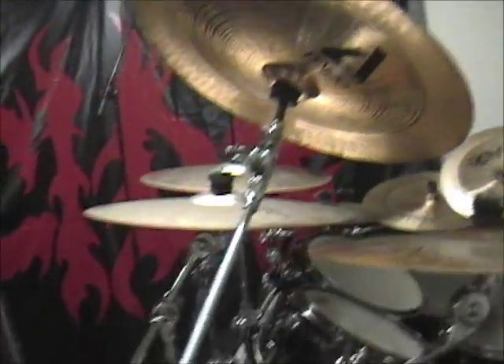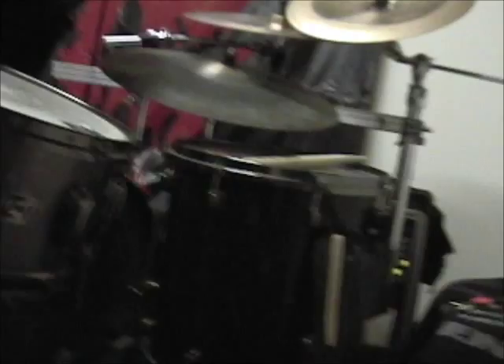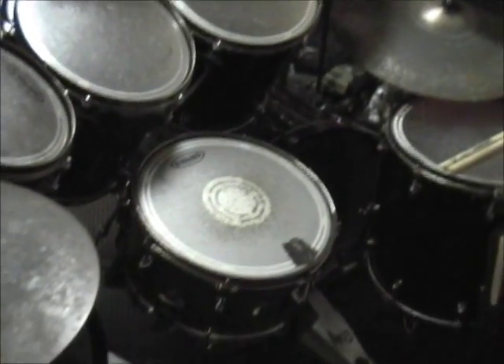Over here I'm using the Alesis DM5 trigger unit — that is a good unit. It's an inexpensive unit, but incredibly efficient, effective, and reliable. There's only one thing I trigger for the kit and that's the kicks. There's only one sound I need — I think it's 'foot' or 'kick' or 'fat' or something, one of the basic sounds. That's really all we need. I like the sound of acoustic drums live, so I mic the snares, toms, and cymbals. I don't really trigger any other sounds.